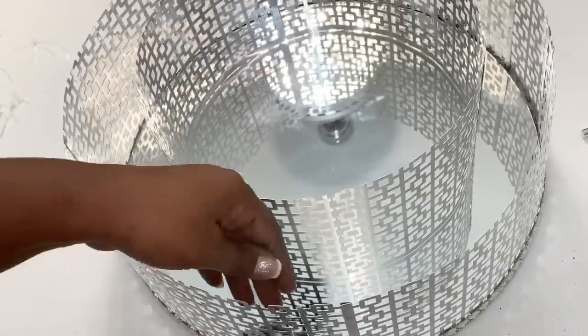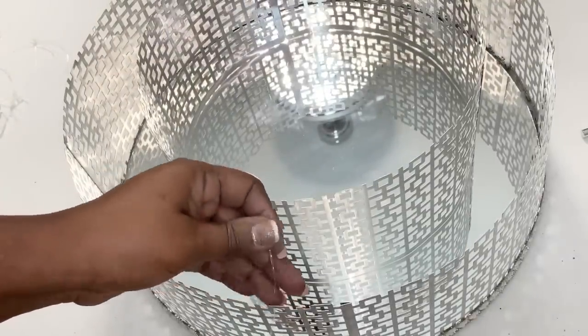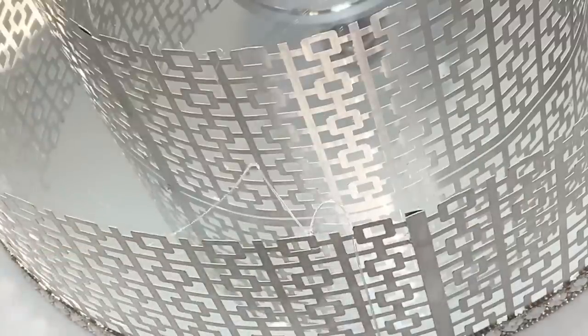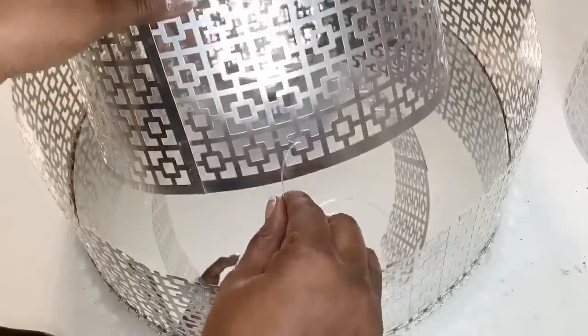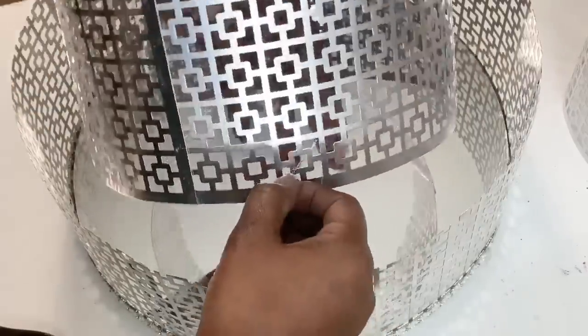I'm feeding the cord through one of the holes in the metal sheet. I'll then tie it in a double knot. I'll later add a small amount of hot glue to ensure that the knot does not unravel over time. I then fed that same cord through my medium-sized piece, and I'll also add a double knot and hot glue to attach those two pieces together.